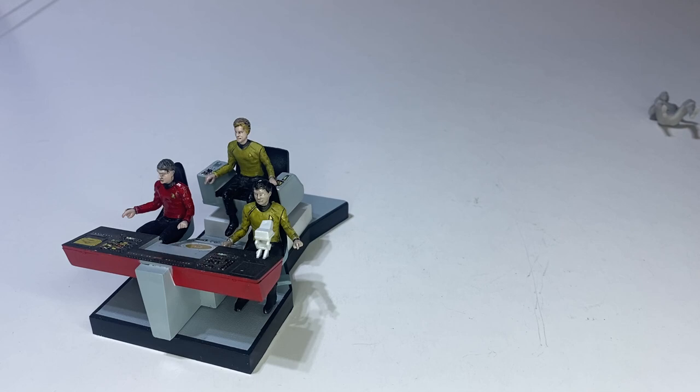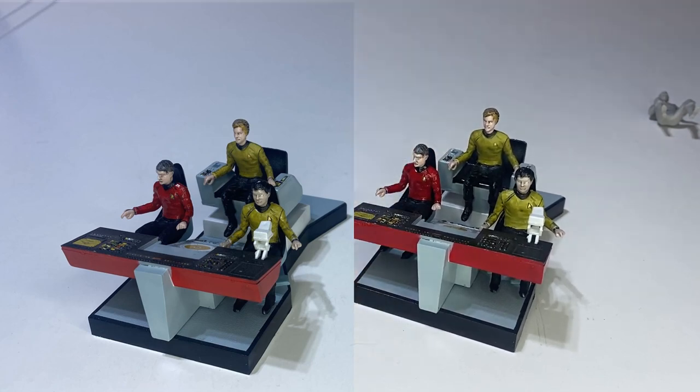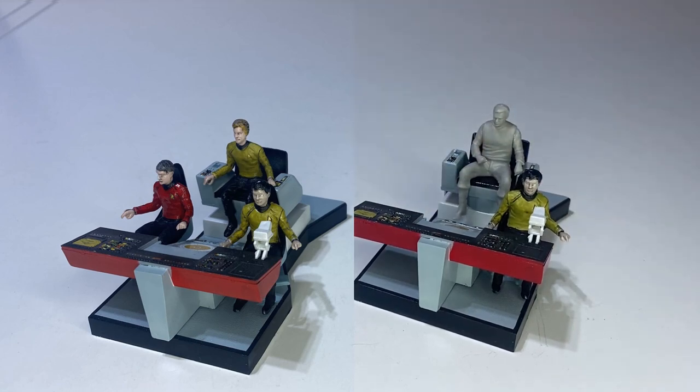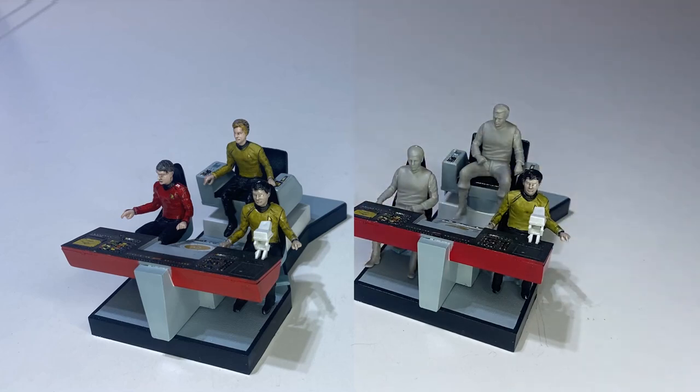I've been asked what it would look like if we use the shuttlecraft figures on the bridge set. They definitely seem bigger — especially the captain in the captain's chair. I don't really think you could mix and match between the two sets; the size difference is just enough that it would look out of scale if you tried.